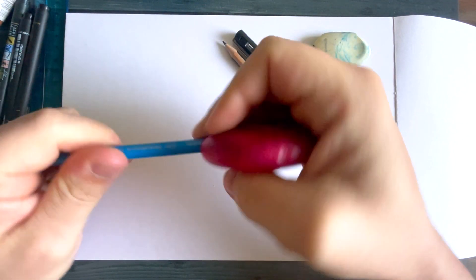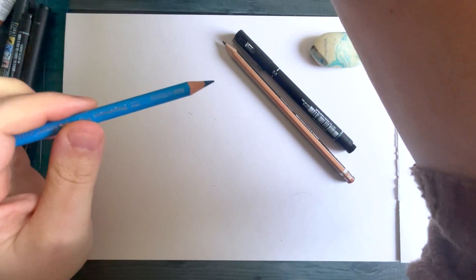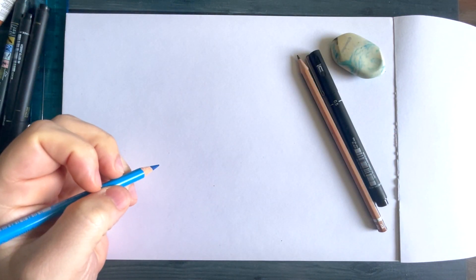I've got my blue pencil here, I'm just going to sharpen this to make sure I've got a nice point on it, and then we're just going to prepare and plan how we're going to draw this character.